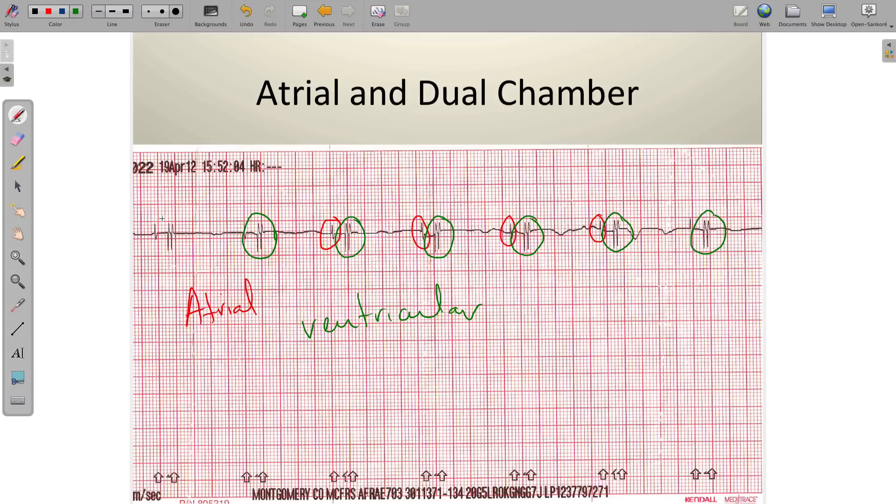When we see atrial followed by two ventricular spikes, or if there just happen to be two ventricular spikes, we're going to call those a dual chamber pacemaker. Sometimes this is a little hard to see when there's a native rhythm underneath, so this postmortem example is a neat way to see this information without any rhythm competing for space.